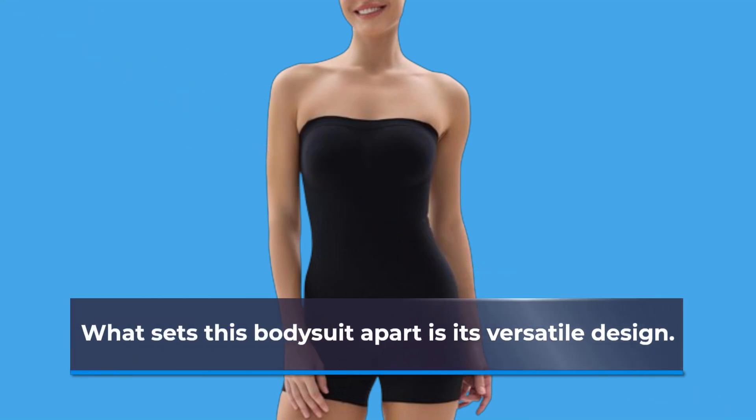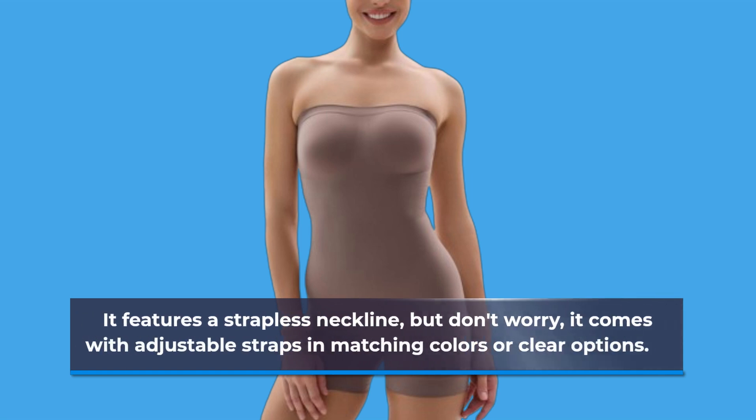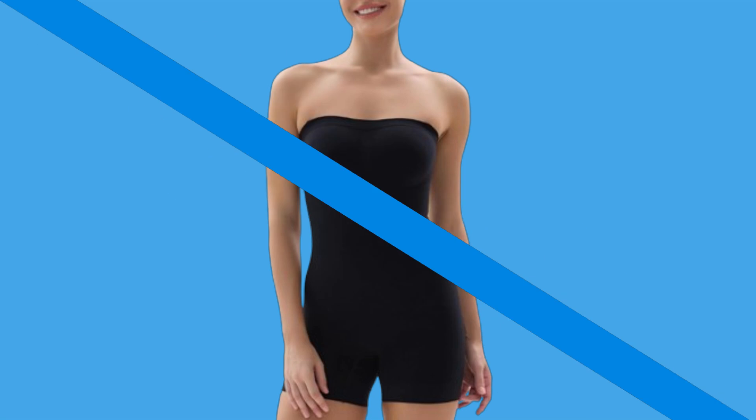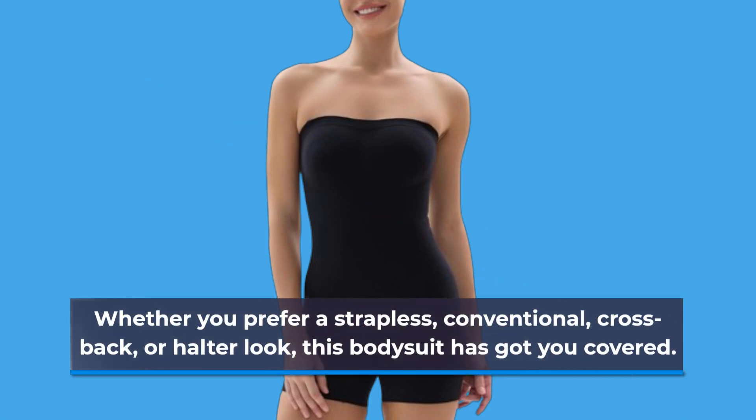What sets this bodysuit apart is its versatile design. It features a strapless neckline, but don't worry, it comes with adjustable straps in matching colors or clear options. Whether you prefer a strapless, conventional, cross-back, or halter look, this bodysuit has got you covered.